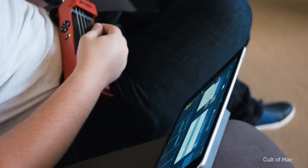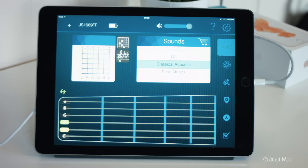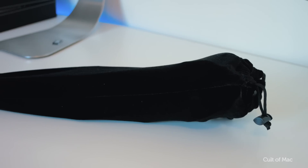If you're already confident enough to start laying down some chords, the Jamstick Plus lets you hook up to a Mac or iOS device and start recording — perfect for anyone that's on the move or who lives in a small apartment. In a nice bit of attention to detail, it comes with a strap, carry case, and picks.